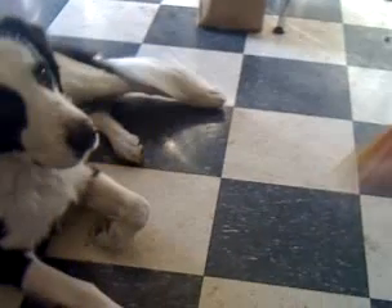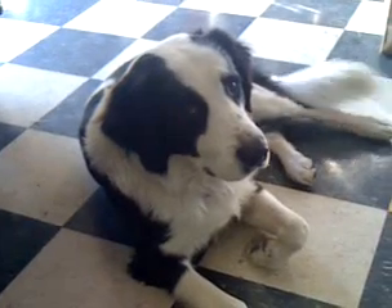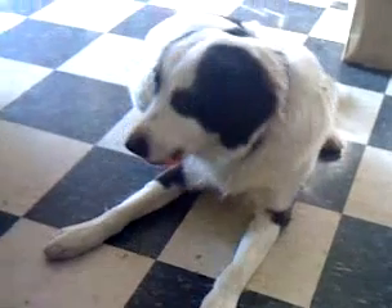I'm gonna roll over. Roll over. Here's a treat. Oh, you missed. That's a good boy.